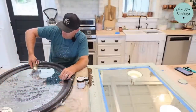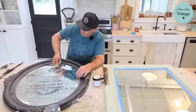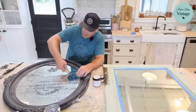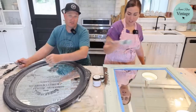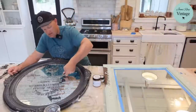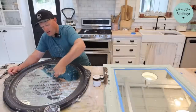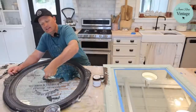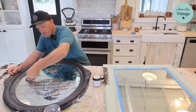People always ask how to remove a transfer off a mirror or window. They ask, 'Can you just peel it off?' Well, it's made to last, so there's a little more involved than that. This is a good way to show them — you need a razor blade and then something like lemon oil, and you have to be patient scraping it off.